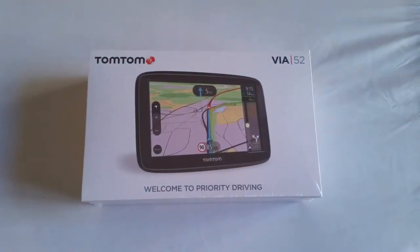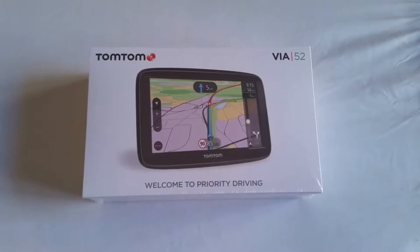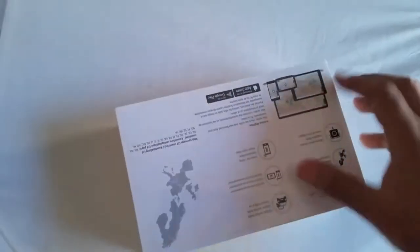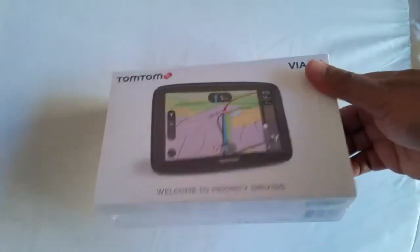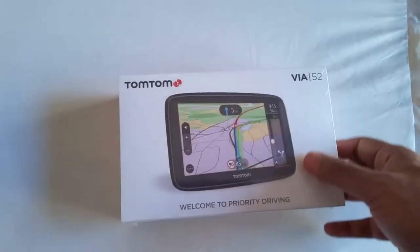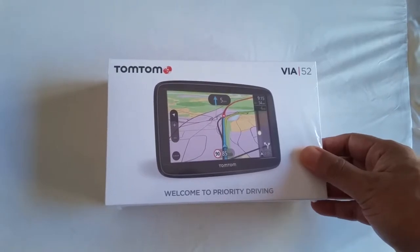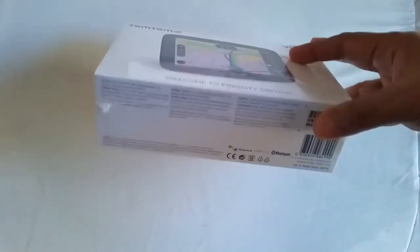Hi everyone, a quick unboxing video on the TomTom Via 52. I bought this TomTom Via 52 just a couple of days ago. It cost me £99.99 and I got it from Argos.